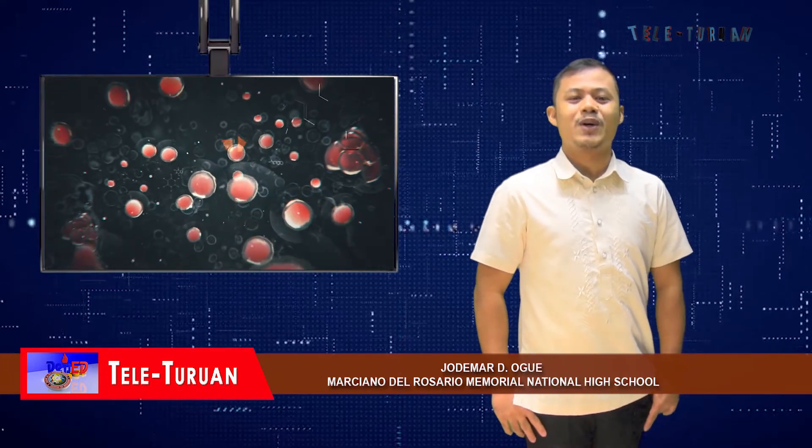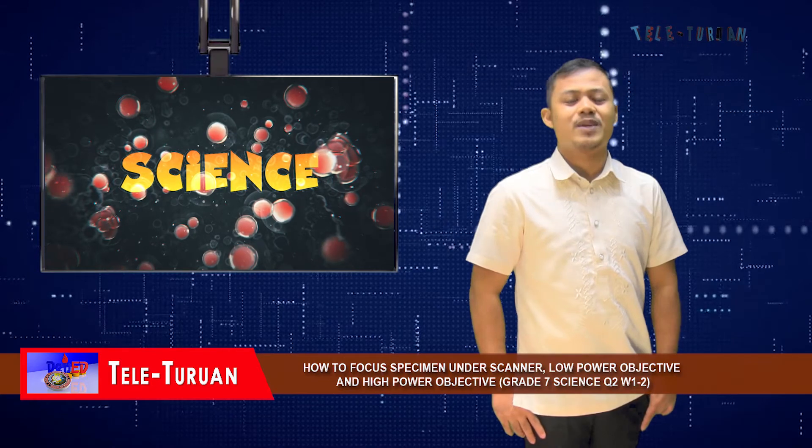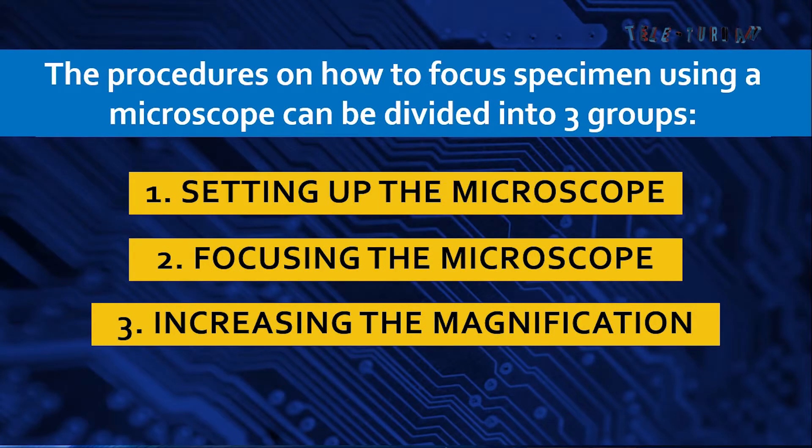Welcome back to tonight's episode of Depth and Hour. Let's discuss the process on how to focus a specimen under a compound microscope. The procedures can be divided into three groups: number one, setting up the microscope; two, focusing the microscope; and three, increasing the magnification.